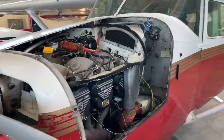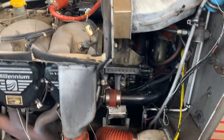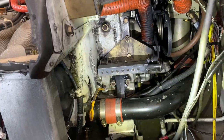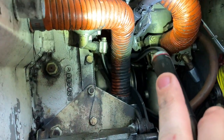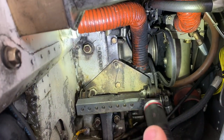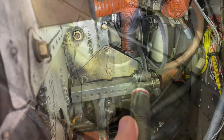We've got a Cessna 210 in here today. It had intermittent alternator issues in flight, so we sent it out to Hartzell for testing and they rejected it on condition only. There's also a pretty good oil leak somewhere in here that we're going to have to figure out. I wonder if just being covered in oil may have made the alternator become intermittent, but we'll figure that out.